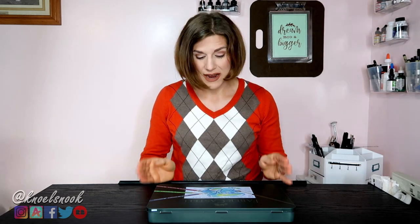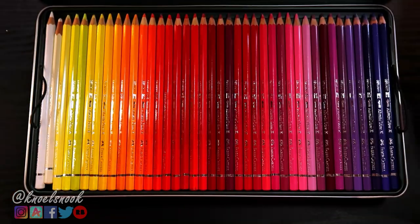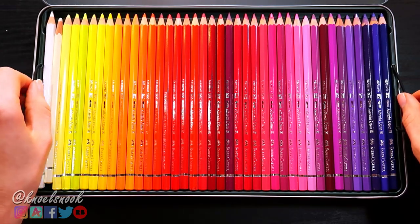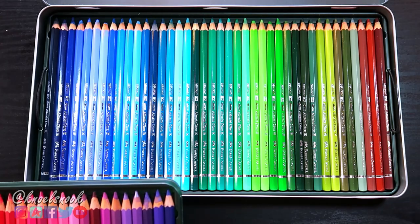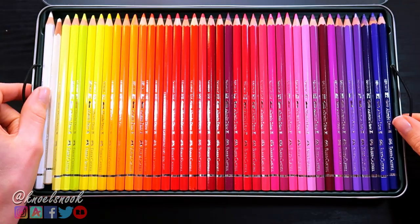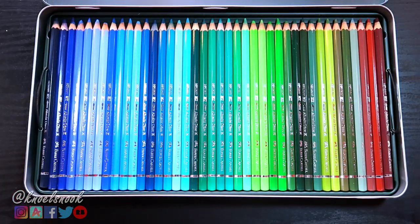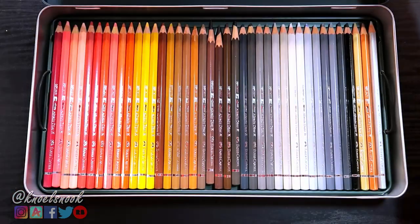First off, you cannot deny how nice this packaging is. The pencils come in this sturdy tin, and inside you'll find three plastic trays with elastic loops on the sides. These allow you to very carefully pull the trays out to reach the other pencils stashed below. The first tray contains yellows, reds, and purples, the second blues and greens, leading into the last tray that holds your skin tones and other natural and neutral colors.